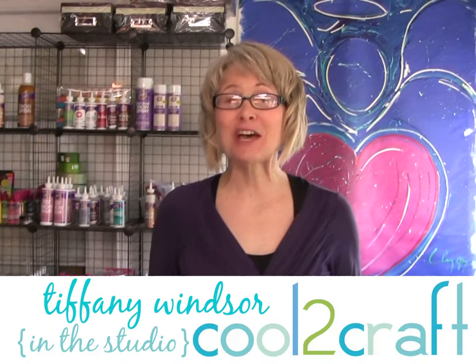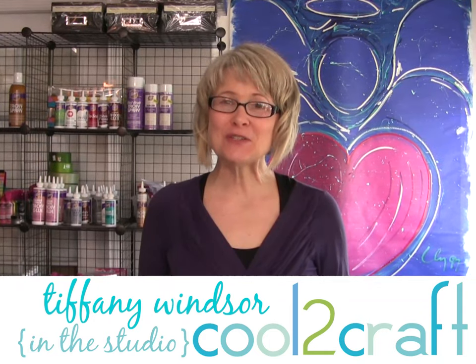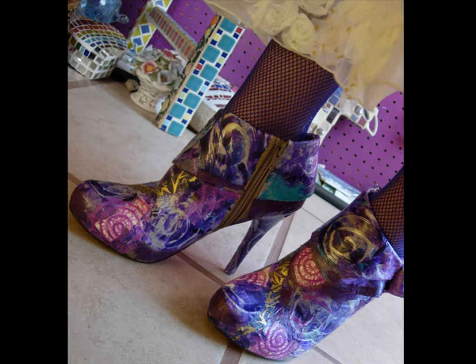My project today is totally inspired by my sister Eco Heidi. Did you see the awesome boots that she designed for the I Love to Create booth at the Winter CHA show? I love these. These boots are decoupaged with paper that she hand painted.